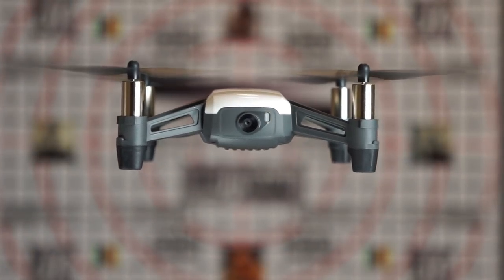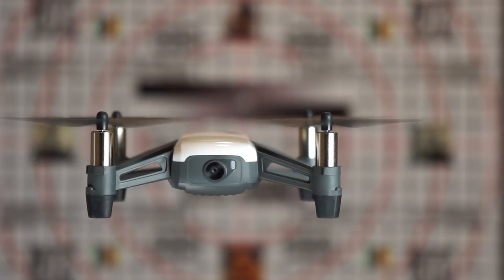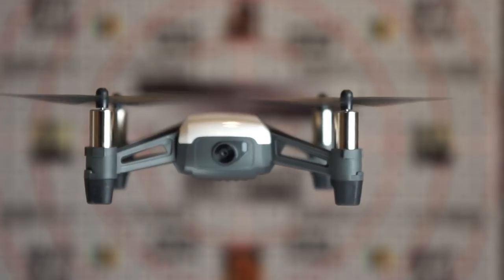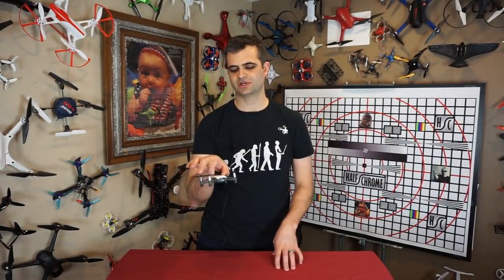It's one thing to have optical flow stability, but it's quite another to hold position altitude so tightly. Drones for the last one to two years have commonly included an altitude sensor for altitude hold, even cheap toy drones. But this thing, however it's doing it — incredible. We're talking about just a few inches of movement. Really impressive.